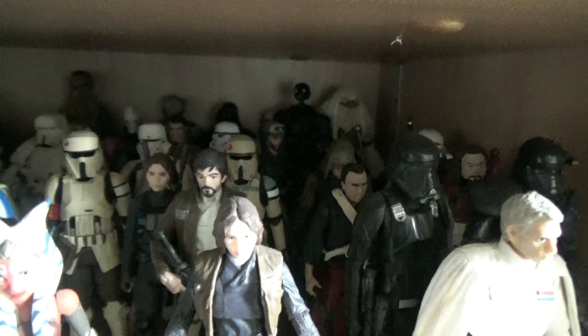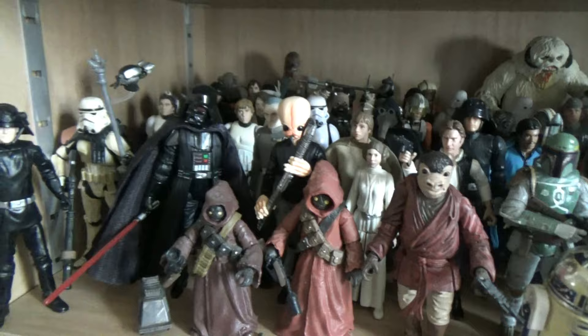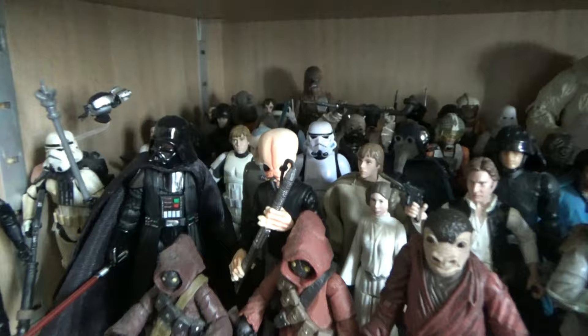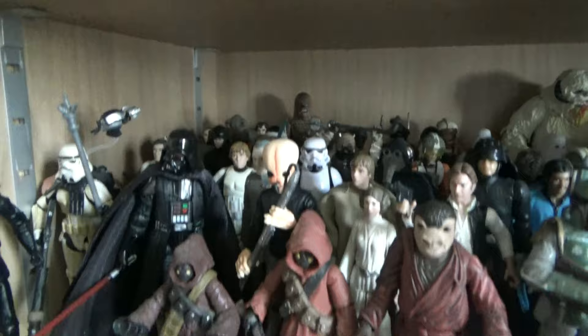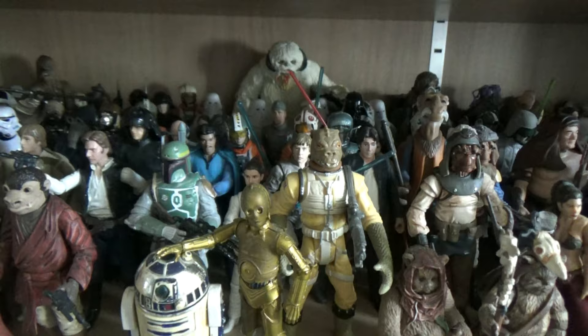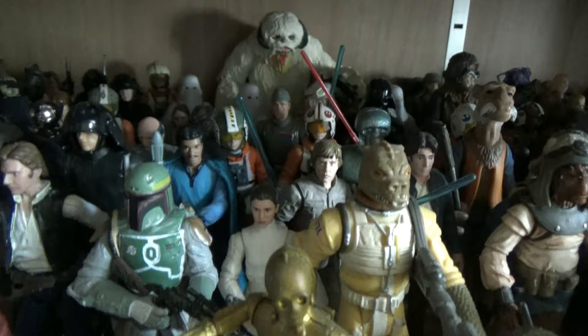Coming down to the original trilogy figures in 3.75 form, starting with A New Hope - not too much added recently. The main additions have been the Rogue One Vader figure and the Garindan spy from the Power of the Force line. Moving into The Empire Strikes Back - quite a few new additions. The Bespin Luke in the Vintage Collection replaced a 5-POA one, which was itself a replacement for an original I got back in 2010 that my dog chewed up.